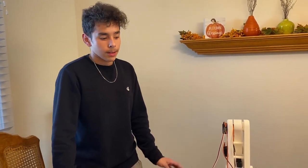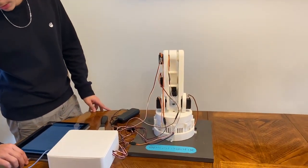My name is Alex Gonzalez. This is my trash collecting robot I built.